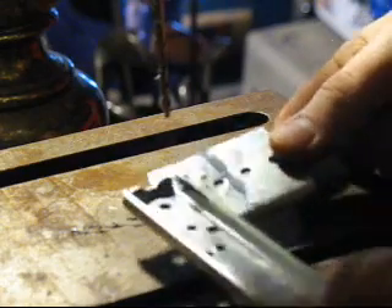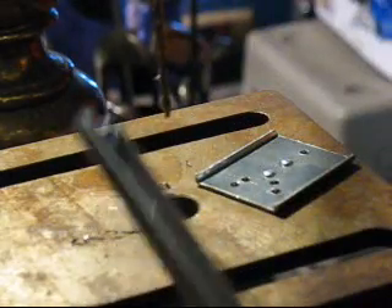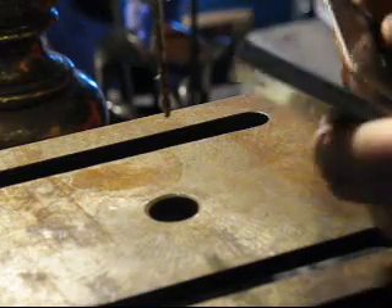What happened is it popped right off, which is really groovy — nice and flat, flush. It just popped right off. I'm kind of amazed and happy myself.